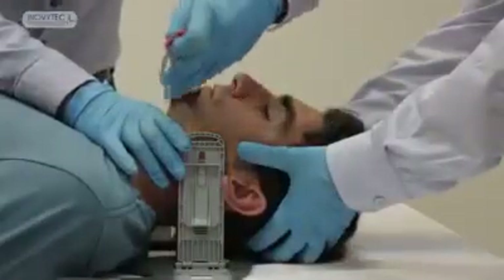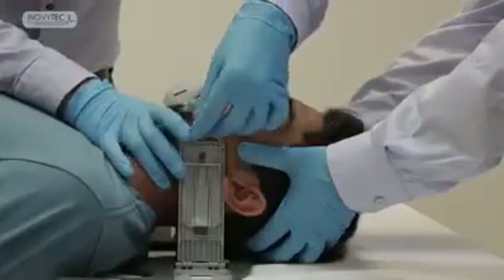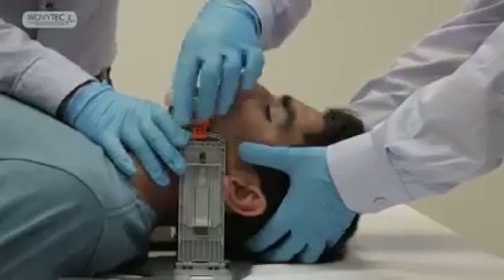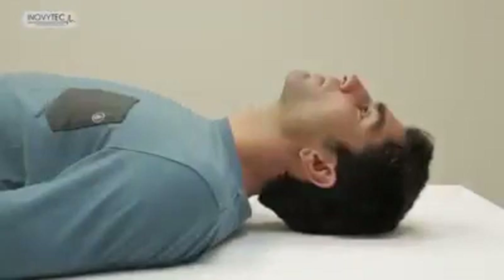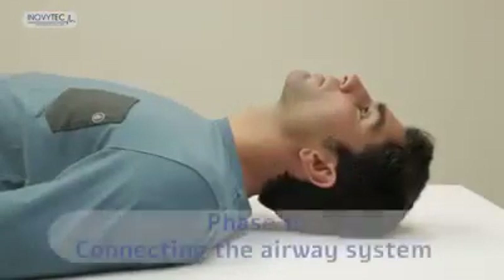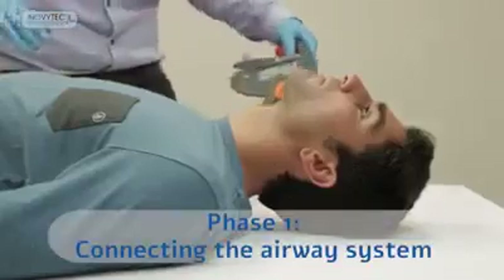The Lubo can be placed by one caregiver, although it is advised to have an additional caregiver to support the patient's head during the placement. The Lubo placement is done by performing three simple steps. Phase one: connecting the airway system.